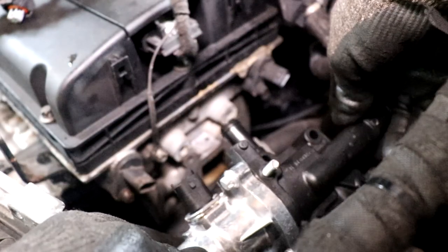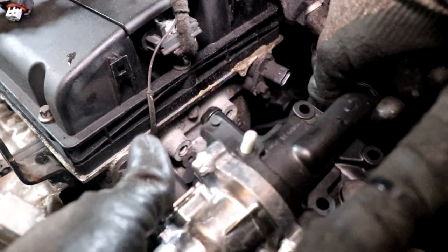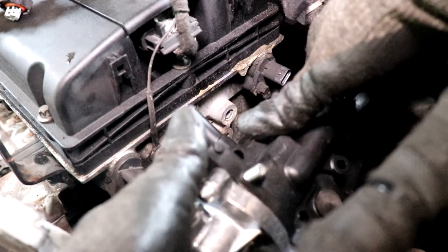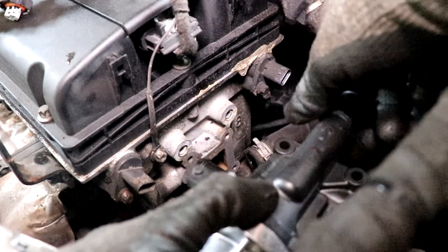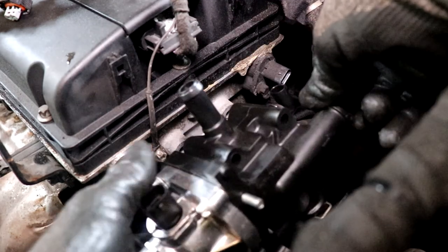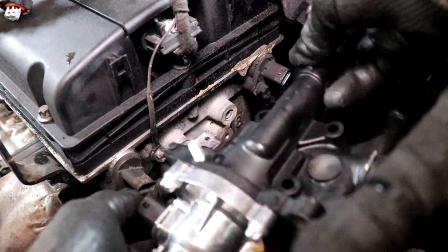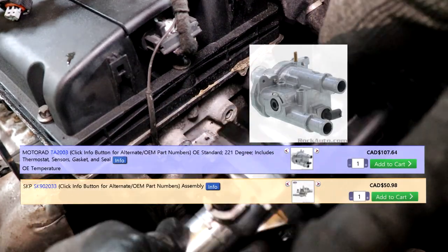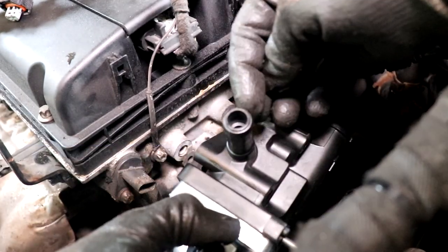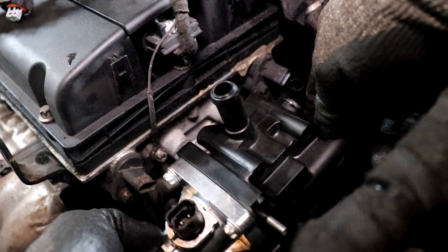The part I'm replacing it with is an Ultra Power one - it's about $50, I got it off Rock Auto. The OEM one is probably double the price, but I did get an OEM inlet tube. They do make those housings in metal or cast iron, which I think would last a bit longer because, like I said, with the heat cycles the plastic just chips. If it chips out one spot and it won't seal anymore, then the whole piece is no good.